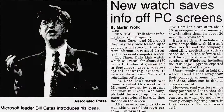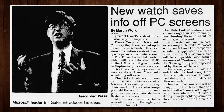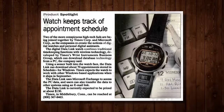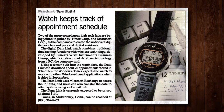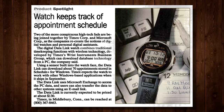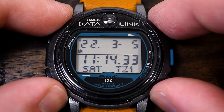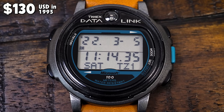The Timex Datalink was actually announced by Bill Gates himself at a Microsoft event in June of 1994, and got hyped up in the press for about five or six months until it finally hit store shelves toward the end of 1994 and more widely in 1995, at a price of $130 for the base Model 70 watch with a basic wrist strap.